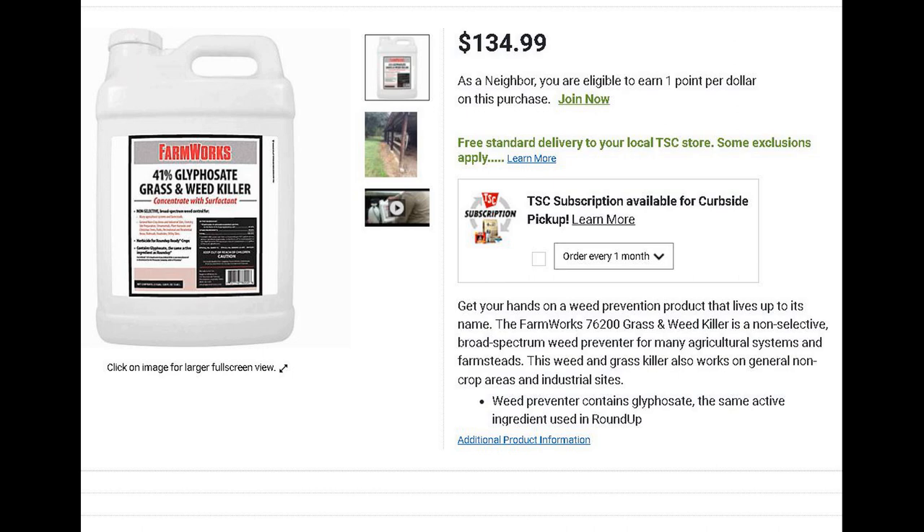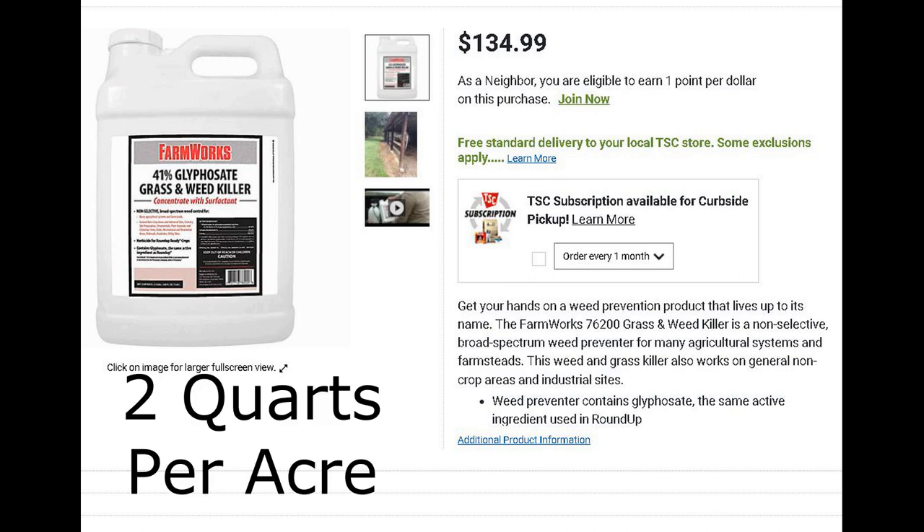For the initial burndown, we're using glyphosate with a built-in surfactant. The label rate is two quarts per acre for a pre-plant burndown for sunflowers. The price of glyphosate has doubled this year, so at $135 per jug, the math comes out to exactly $27 per acre.